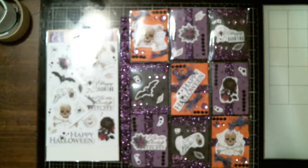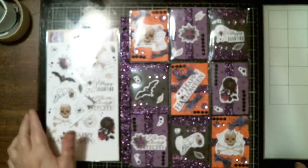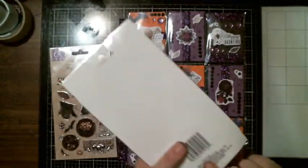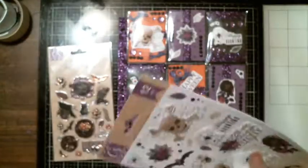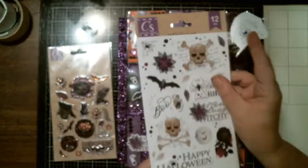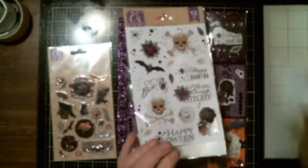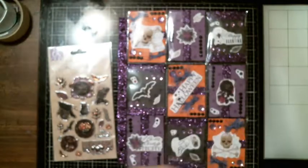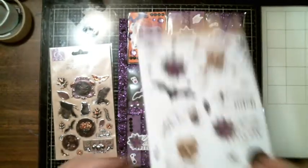The first one I did uses the new Dollar Tree stickers — the set. If I have leftover stickers, like on this one where I had the moon and the spiderweb, and if I have another pack — which I usually end up buying two packs of each sticker anyway — I stick them in there so they're together, and then when I go to use the second pack, I have them.